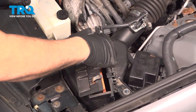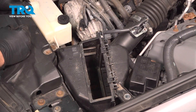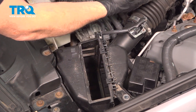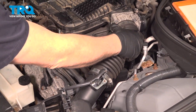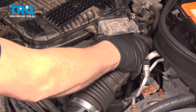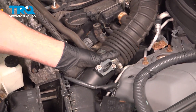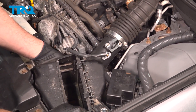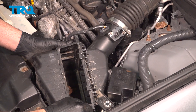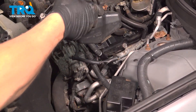We've gone ahead and disconnected our clamps for the filter setup. Pull it out and set it aside. Now follow this right back up to the throttle body and separate it from the throttle body. Pull this up and remove the unit from the vehicle.